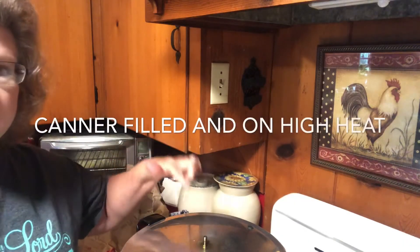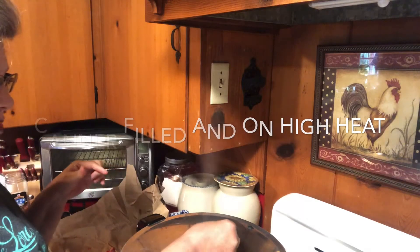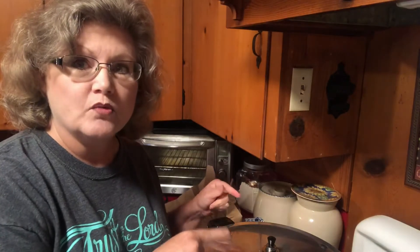This has been a steady stream of steam for 10 minutes — I had a timer on it — so now I'm going to put my weight on. We're going to let it start jiggling and then we're going to start the timer: 90 minutes for quarts, 75 minutes for pints.